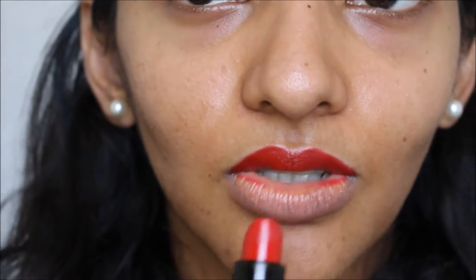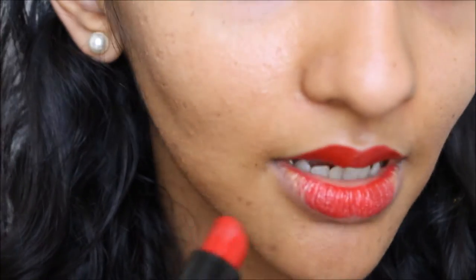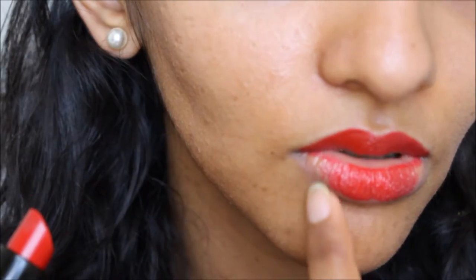And then time to do the bottom one. Either you can use this brush, which I don't really find that helpful, but what you want to do is just don't start from the bottom — start from the middle, and then go all the way to the side. Just make sure you stay within the line.